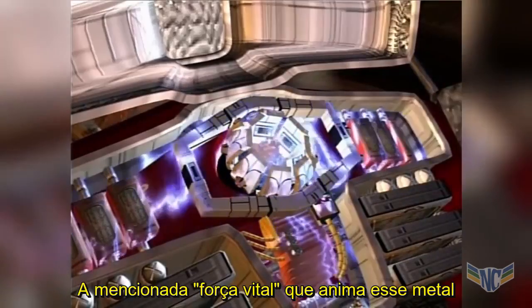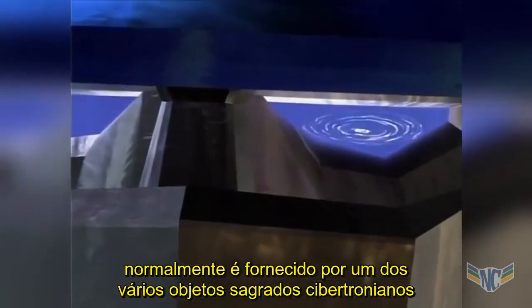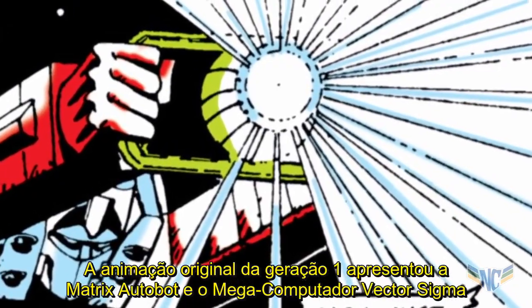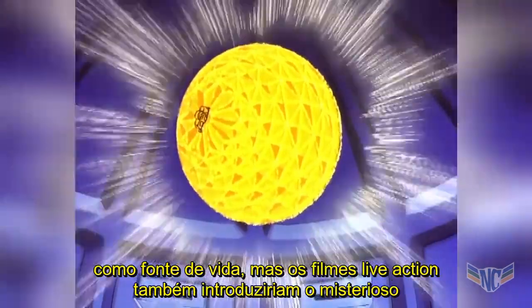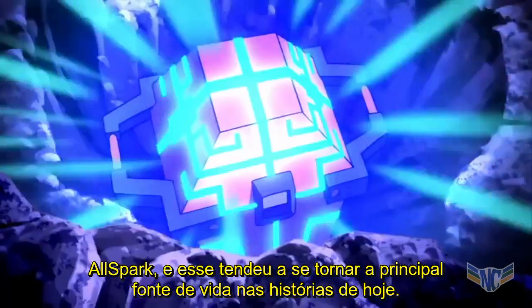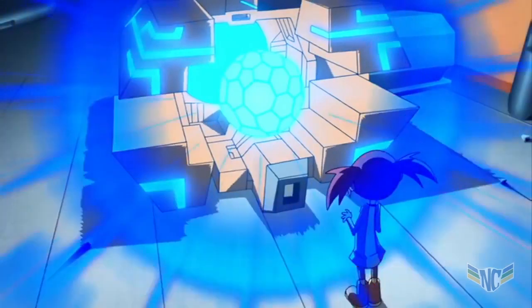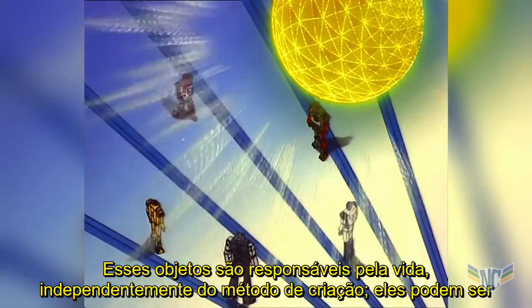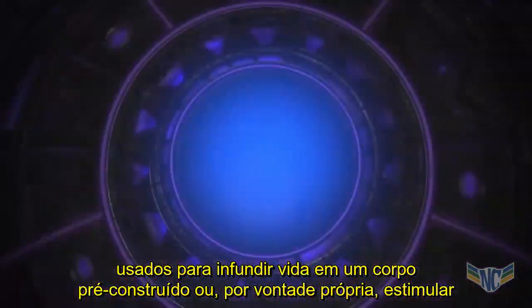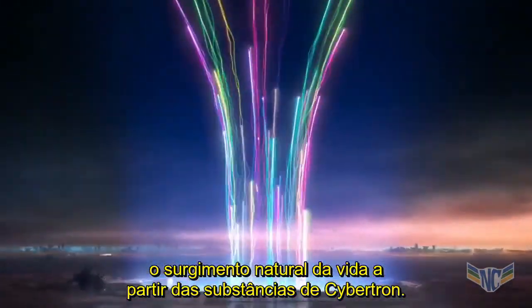The life force that animates this metal is normally provided by one of several sacred Cybertronian objects. Original Generation One media featured the Autobot Matrix and the megacomputer Vector Sigma as the source of life, but the live-action movies would also introduce the mysterious AllSpark, which has tended to become the preeminent source of life in stories today. These objects are responsible for life regardless of the method of creation — they can either be called upon to infuse a pre-constructed body with life, or, of their own volition, stimulate the natural emergence of life from the substance of Cybertron.